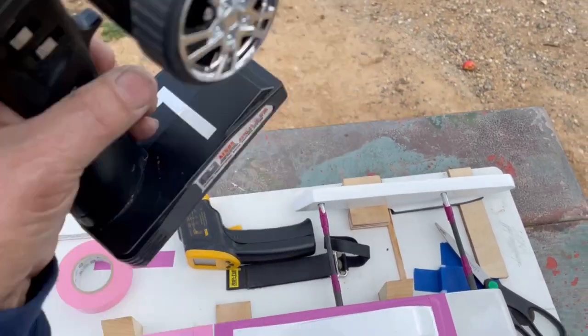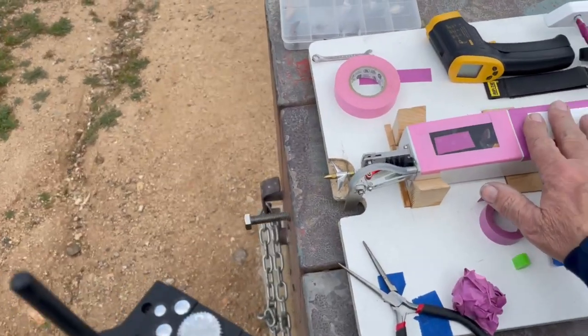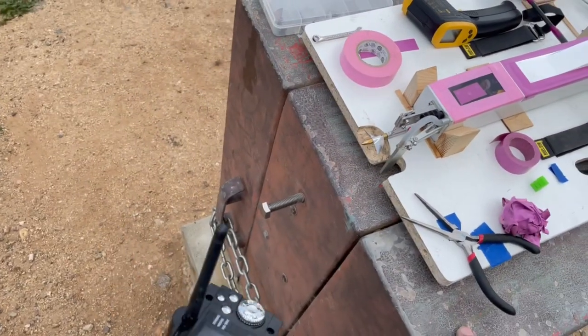Good morning tubers. Welcome to Lake Poway. This is the Dona Outrigger and we're going to run it.